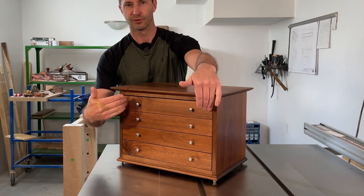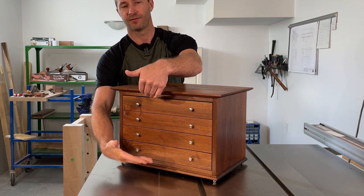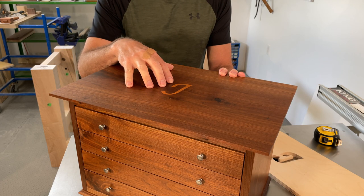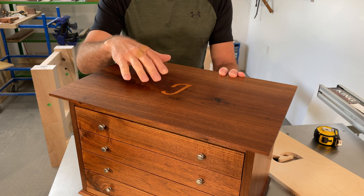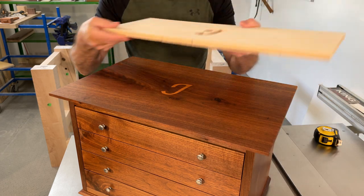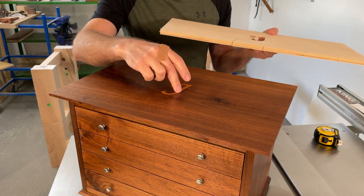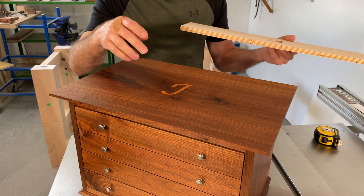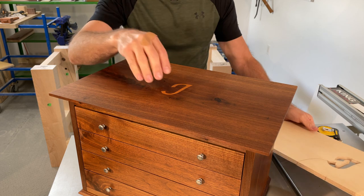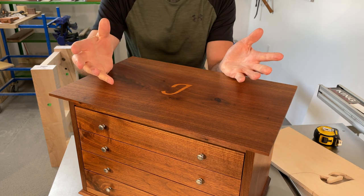The opening for all the drawers is 15 and a sixteenth inches wide and nine and five eighths inches high. The top of the piece features a cherry inlay with my girlfriend's initial, done using a router with a guide bushing and a template. You use the same template to create the recess into the walnut as well as to create the cherry inlay itself, and then use a bandsaw to release the inlay from the main workpiece.